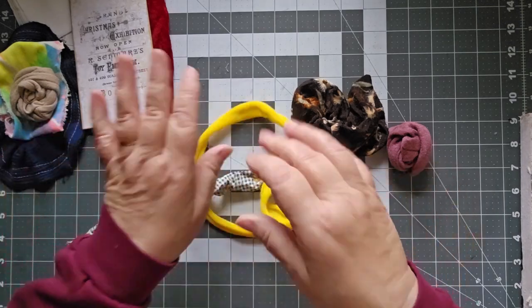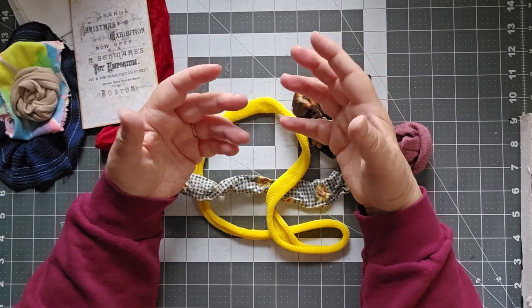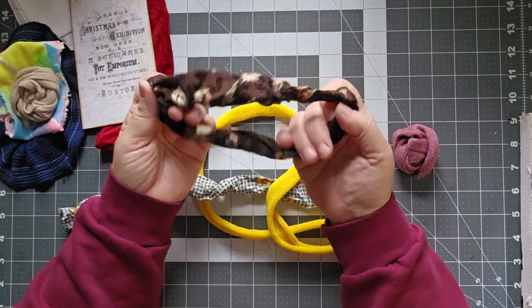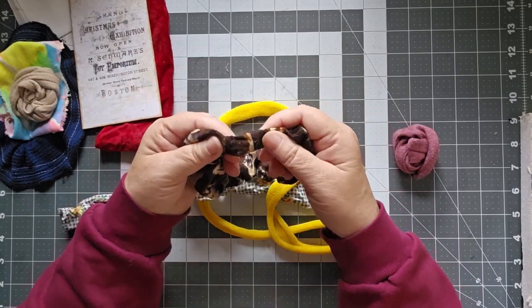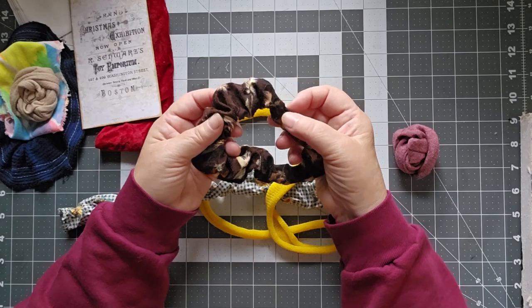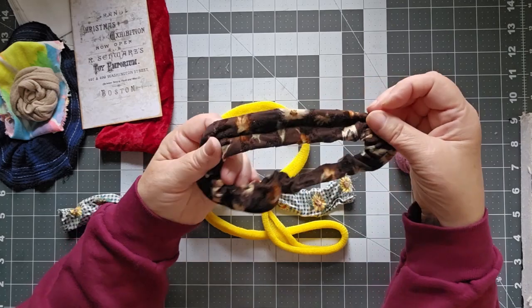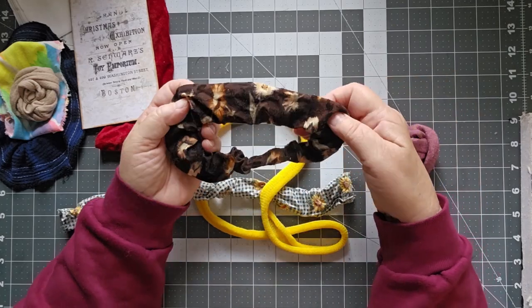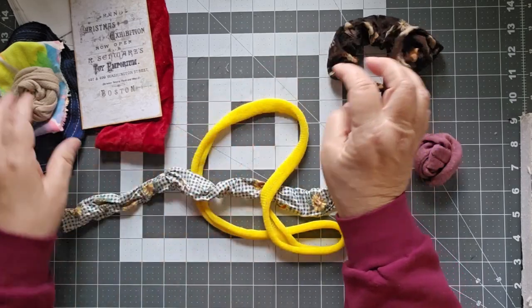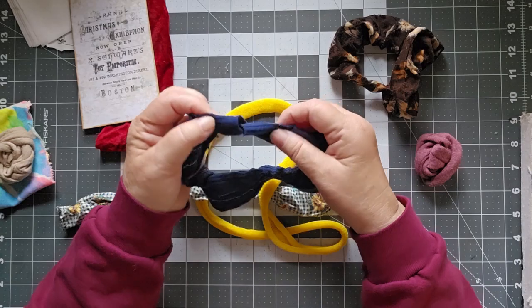Everything I looked up online — because when I was starting this I thought, okay I have a few ideas, let me see if anybody else has cool ideas as to what they're doing with scrunchies — every single one was about how to bring new life back to an old scrunchie and reuse it as a scrunchie. I don't want to use it as a scrunchie anymore; I have plenty of new ones. Several of these are really worn out — this one is really cool but it's starting to fray in places, and here the seam is starting to come out.